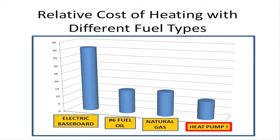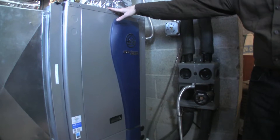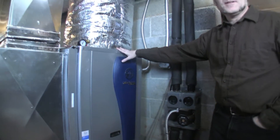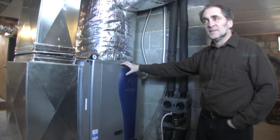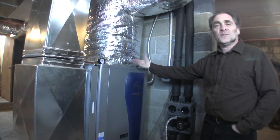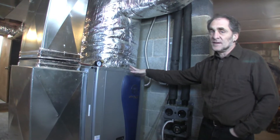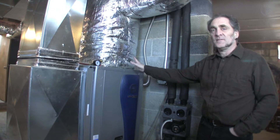Like other heat pumps, they're very efficient compared to any other electrical source. They're about two and a half times more efficient, which means roughly speaking, for every one unit of energy that it uses, it gives you about two and a half units of heat in your house — unlike electricity, which is a one-to-one ratio.